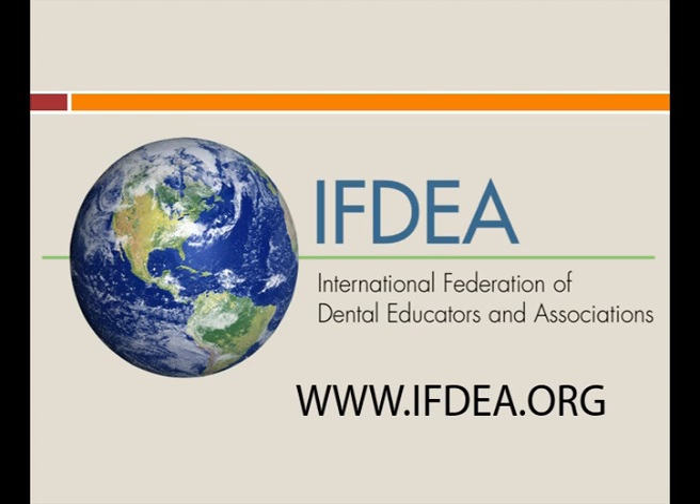The detailed approach to removing a temporomandibular disc is not considered appropriate for the public domain. Dental and other professionals can access this video through a free membership of the International Federation of Dental Educators and Associations at www.ifdea.org. From the main homepage, click on 'browse educational content' and the video can be found. We apologize for this inconvenience.